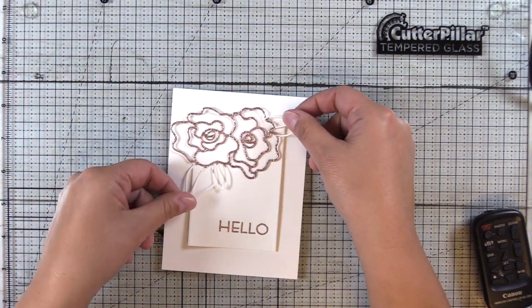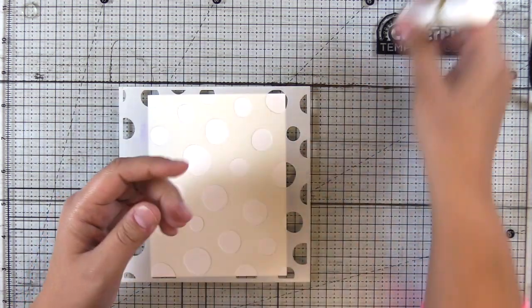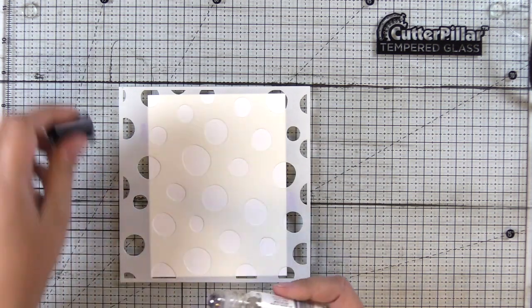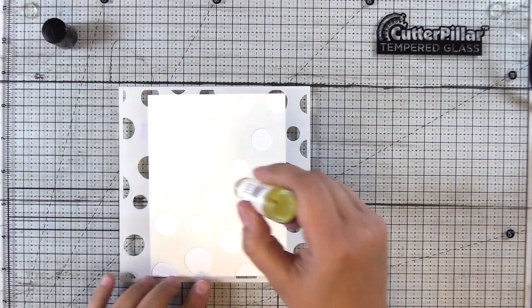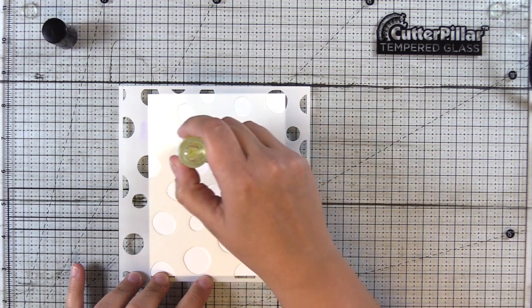Here I wasn't sure if I liked this amount of white space, so I decided to create a background. So using the WOW Embossing Ink Pad Refill Conditioner and Freestyle Tool — this is the original tool that they had and this has the rollerball on it.